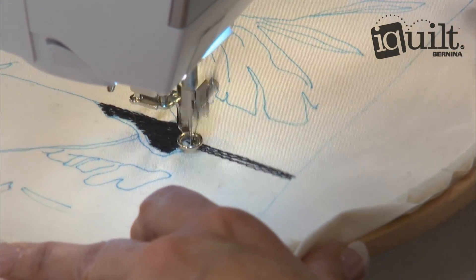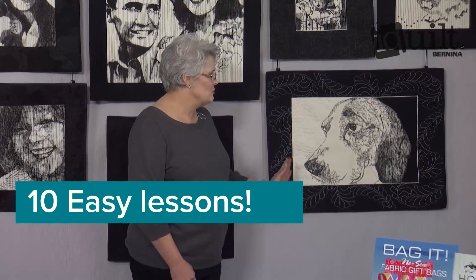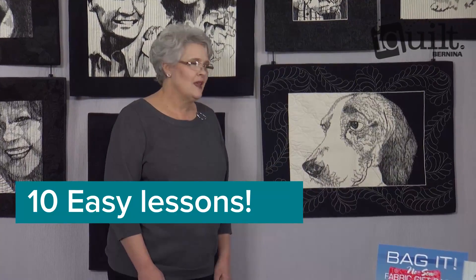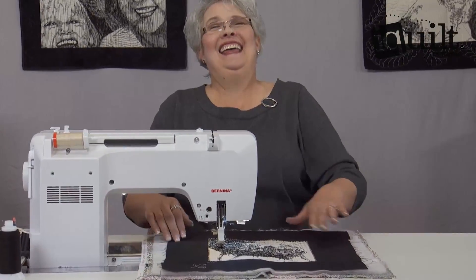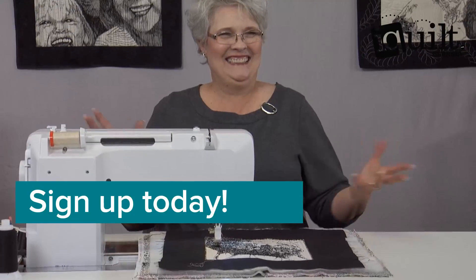Get comfortable with practice projects to learn the basics of thread sketching. You don't have to be a master stitcher. Learn to add highlights like a pro as you turn your favorite photograph into a quilted piece of art. You'll be making portraits of your own in 10 easy-to-follow lessons. Sign up today for Thread Portraits — ask questions along the way and enjoy your class wherever and whenever you choose on iQuilt, where learning is fun.